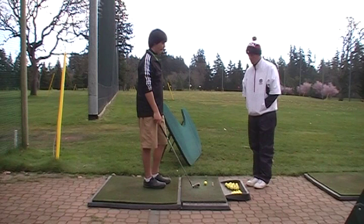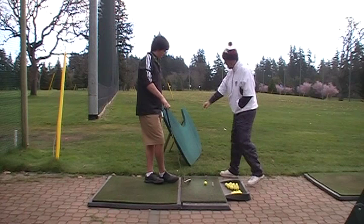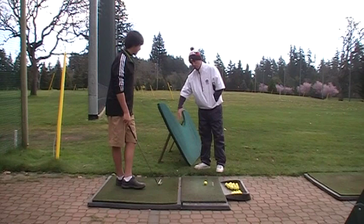You can't tell from these swings, but Noah has a tendency to hit a big slice. All his balls always start left, and with a driver it ends up being a 30 or 40 yard slice. This little board here is holding him and giving him feedback to let him know that if he does come across and start the ball left, he's going to whack the board.